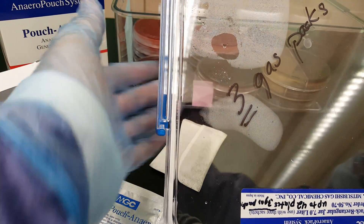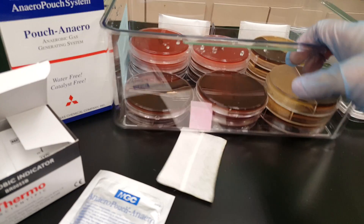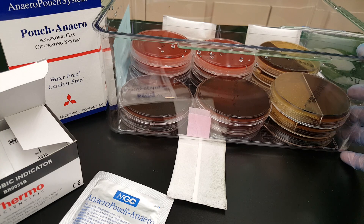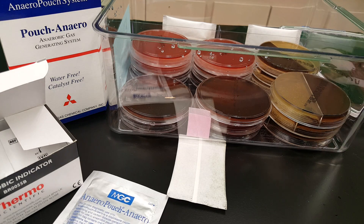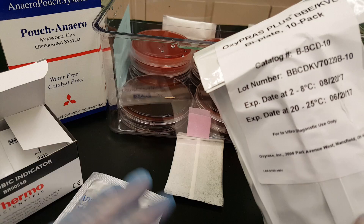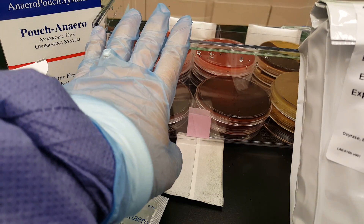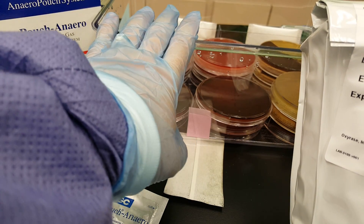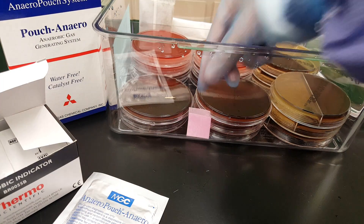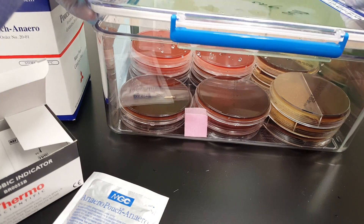This has condensation because I had it in the refrigerator. This large container holds up to 42 plates and will be used whenever you open a new container of plates and don't use the rest. You'll put the unused ones in the container, put the three gas packs in there, and put the indicator in there.